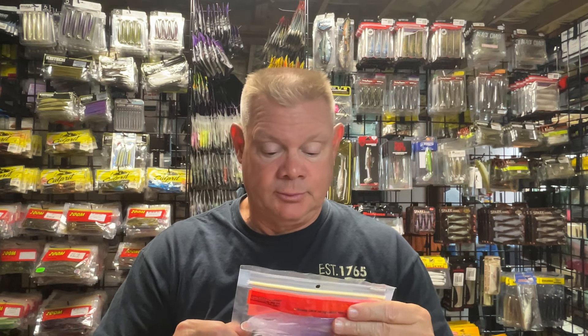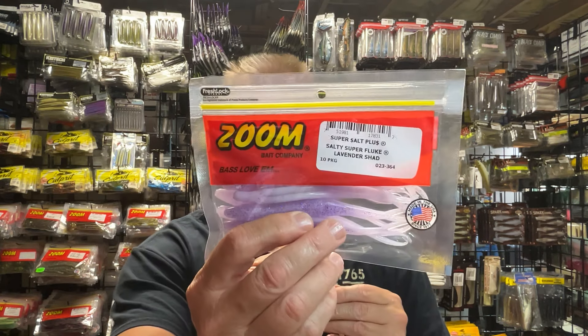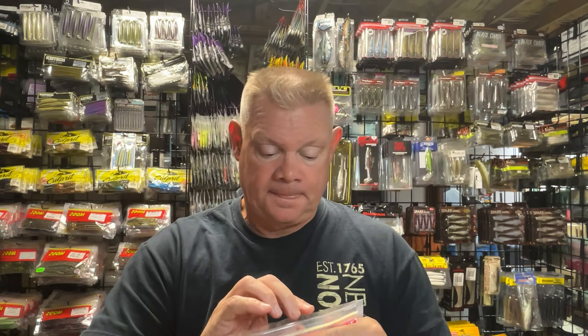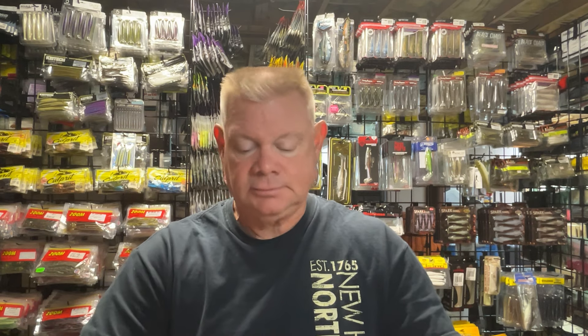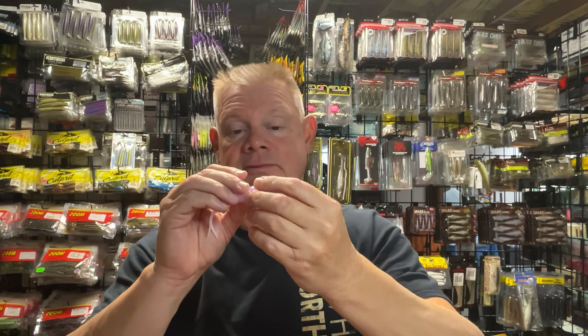Another one I got which I thought looked pretty cool was the Lavender Shad. That's got your white but it's got purple, and purple is good. So that's another one I think can be very productive. That's that Lavender Shad — very neat.